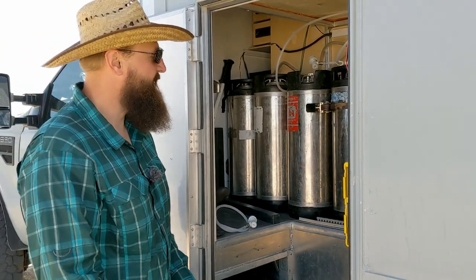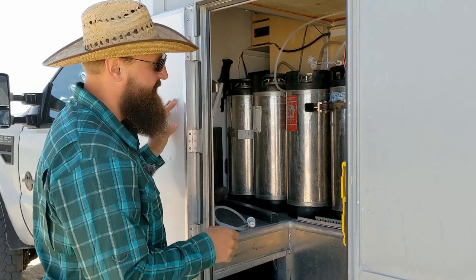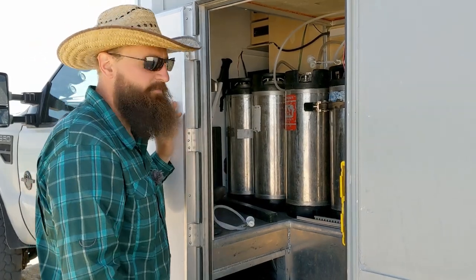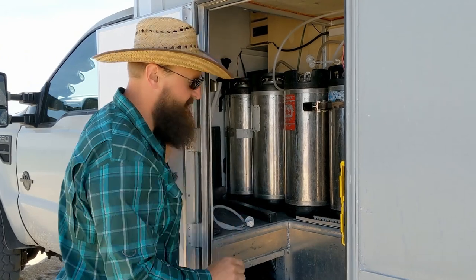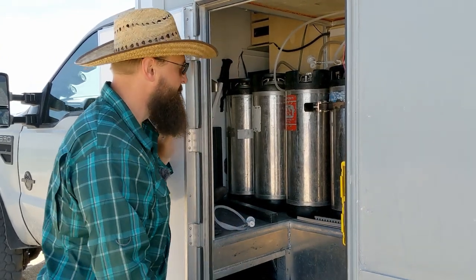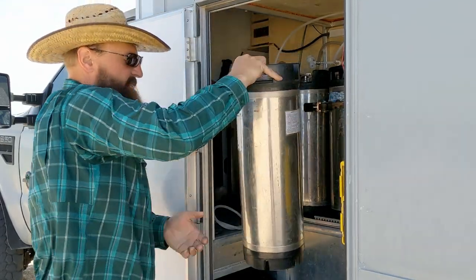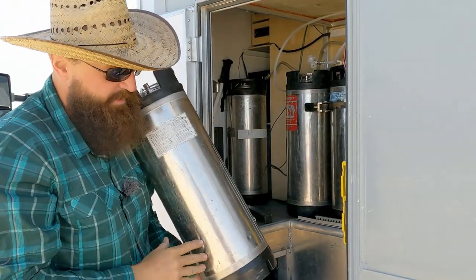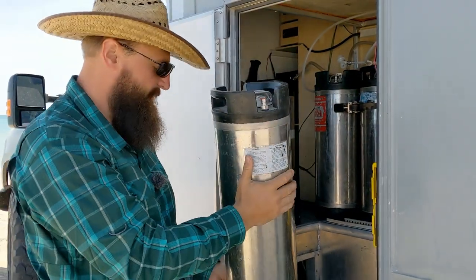I've unpacked our side utility compartment here to give you a better view. These are our five Pepsi Kegs. We have provisions for 10 of these 20-liter cylinders in here, but we only have five along on this trip. These are retired Pepsi Kegs — a 20-liter Pepsi Keg.